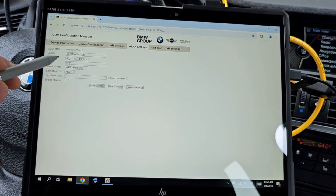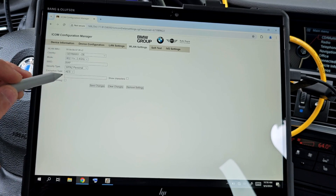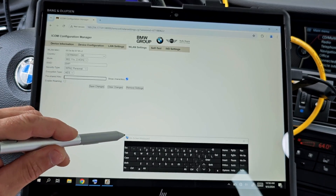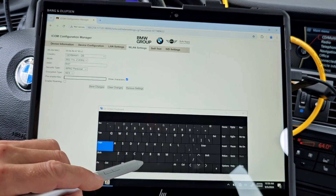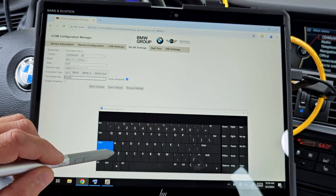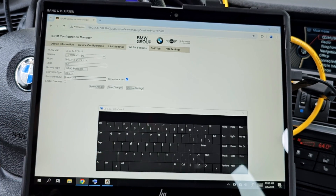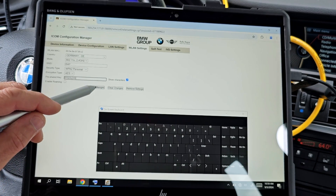The security type is also very important — you need to use WPA2 Personal. The encryption type is AES. The pre-shared key is the wireless network password. You can use any password you want, but I will use the original password used by BMW. The original password is: uppercase B, lowercase m, lowercase w — so BMWap24h.